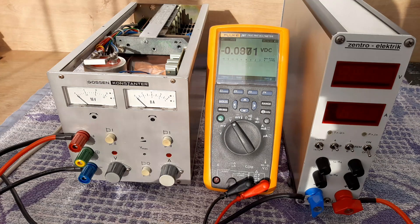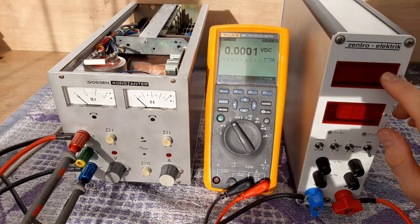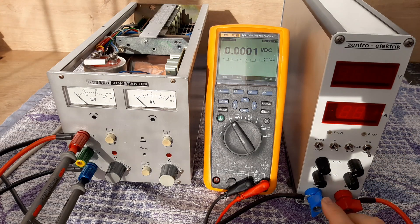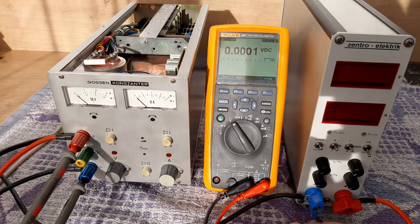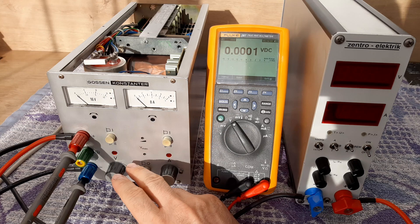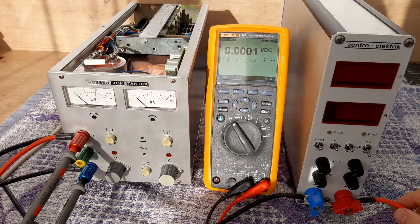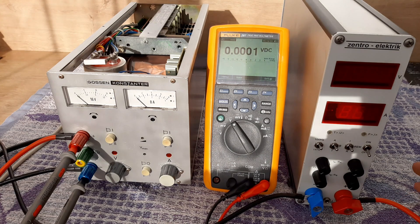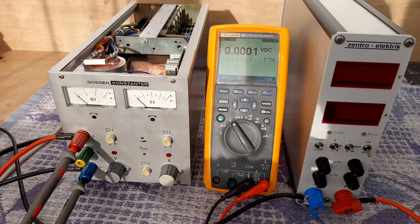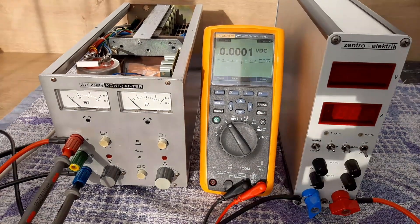These controls should be on zero. We can also connect the multimeter — it's important for me to check the voltage on the power supply. On the electronic load you'll also have voltage measured, and current. On the multimeter you'll have the voltage output of the power supply. With 10 AWG cables there won't be much voltage drop, so the voltages should be similar. Let's start the test.